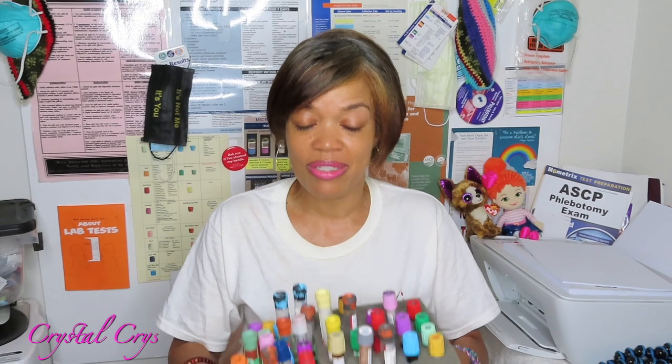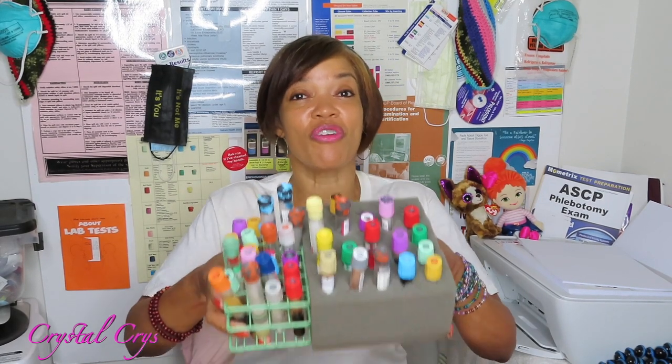Phlebotomy After Dark is every Saturday night — you have a chance to win a flip box when you're there. Come in, you have to speak, tell us who you are, what you're doing, whether you're in school or out of school. Make sure your notification bell is turned on so you stay in the loop. We are on part 5 of our specimen collection tubes and test additives series.